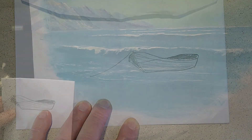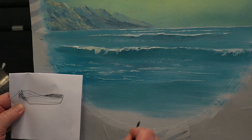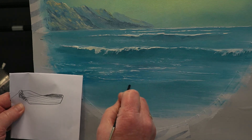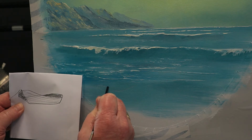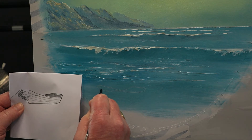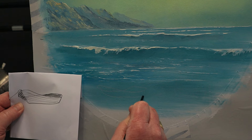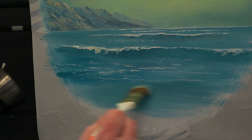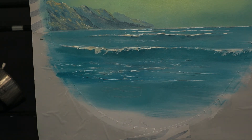I drew my rowboat to fit the scale of my painting. Now I can hold it beside the area where I want to draw it and, with the end of a paintbrush, sketch it in. If I don't like it I can rub it out and sketch it again — as many times as I like until I get it the way I want to look.